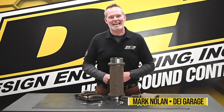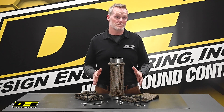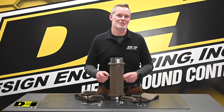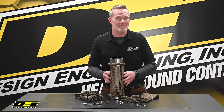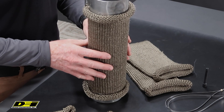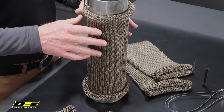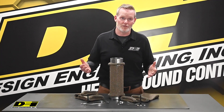Hey, it's Mark Nolan back in the DEI Garage. It's all about keeping heat where it belongs — away from you and away from all the important parts. And this is a great way to do it: titanium knitted sleeves. So cool. They protect components, keep that heat from transferring into your cabin, and protect components and vehicle bodywork as well. These heavy duty sleeves are made from our titanium material, slide easily over top of the pipe, protect components from heat damage, and really protect you from burns as well.